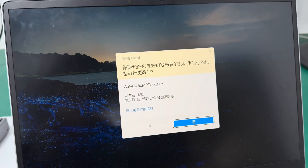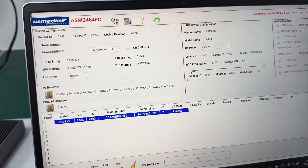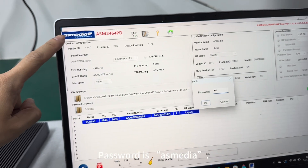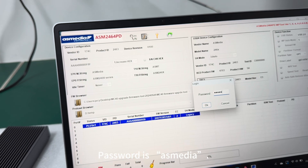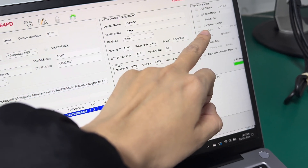Please note that the firmware can only be upgraded on Windows OS. Here we have to unlock the firmware first. The firmware password is 'asmedia'. After entering it, we confirm and check the settings here.